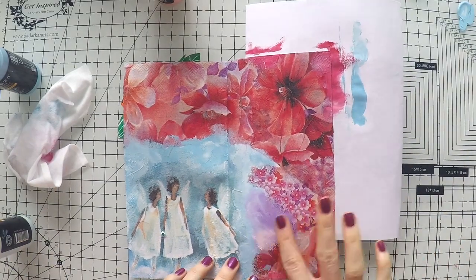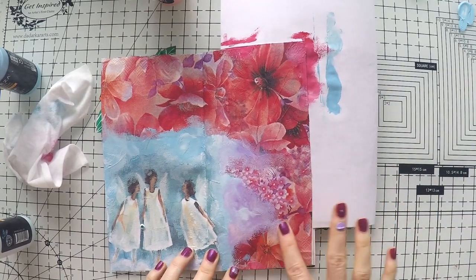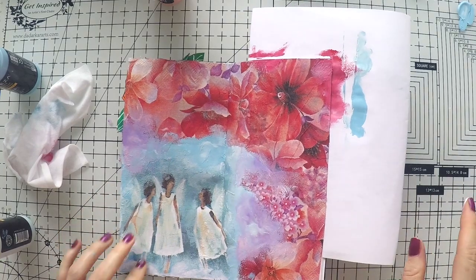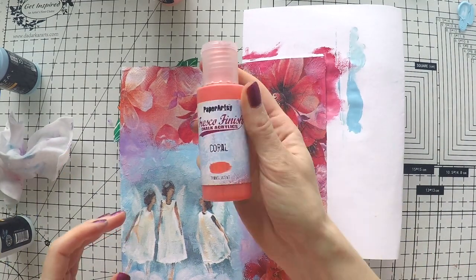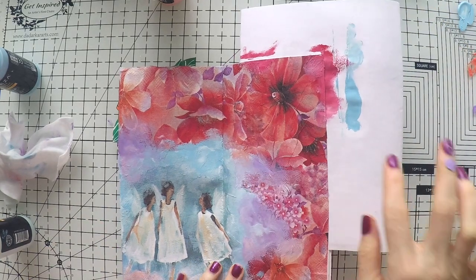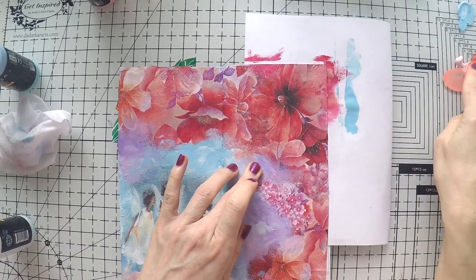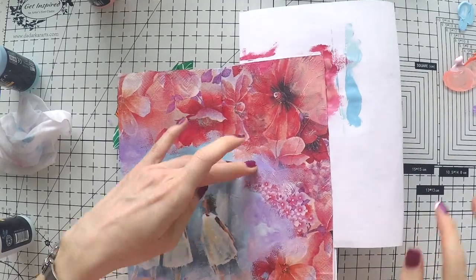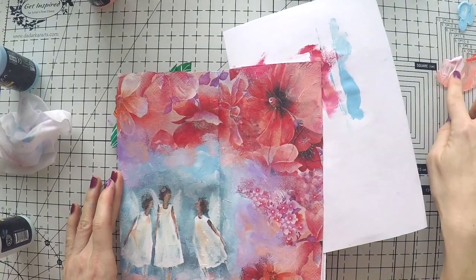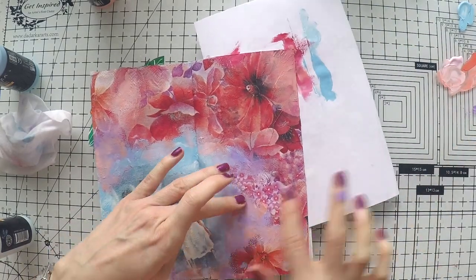There is a bit of lilac in the red napkin, so I'm using a bit of lavender too for everything to come together. All these colors go really well together. I'm also going to introduce a little bit of coral salmon color — looking at the napkin, there is a bit of that color in there as well. I'm going over the napkin with paint too, so that everything looks like it belongs to one piece rather than pure napkin on one side and paint on the other.